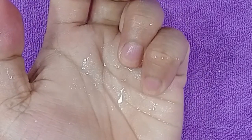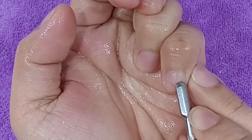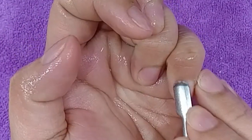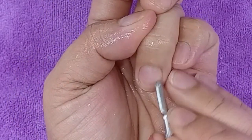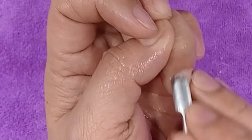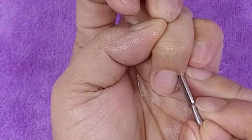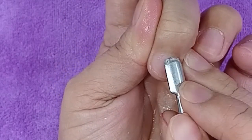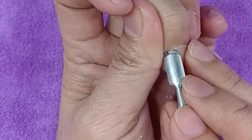Ginumitan ko na siya ng cuticle remover para maglambot muna siya bago ko ipusher. Ipupush na natin siya para matanggal yung mga dry skin at dead cuticle. Yung puti doon sa ibabaw ng kuko, yan yung mga dead cuticle na kailangan tanggalin. Pero dapat ang gagamitin na pusher ay hindi masyadong matalim.